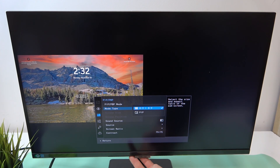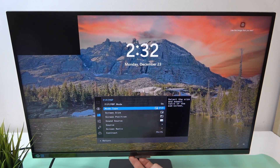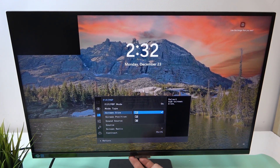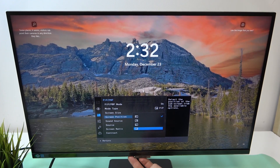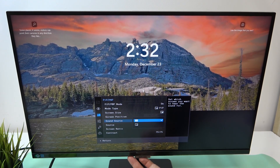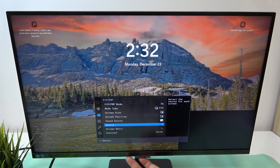Next, you can change the ratio, adjust screen size, screen position, sound source, and source for both screens.